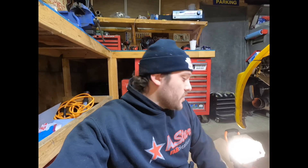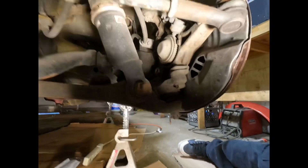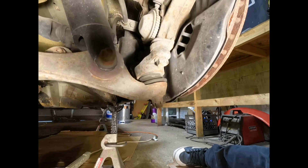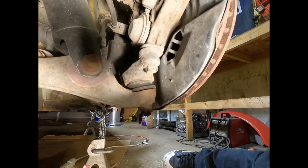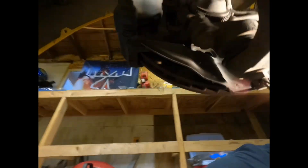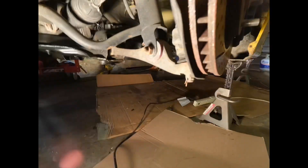We're going to start putting the angle bracket on first. As you can see back here, the lower ball joint bolts to the actual knuckle itself. These two bolts are 17 millimeters — there's one right here and one over here as well. We're going to get those out first.